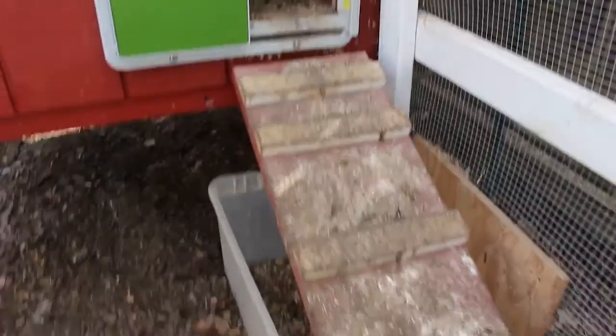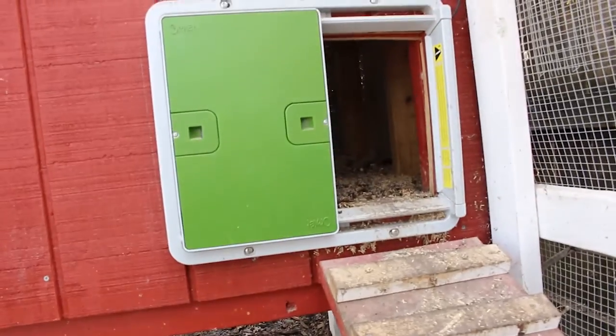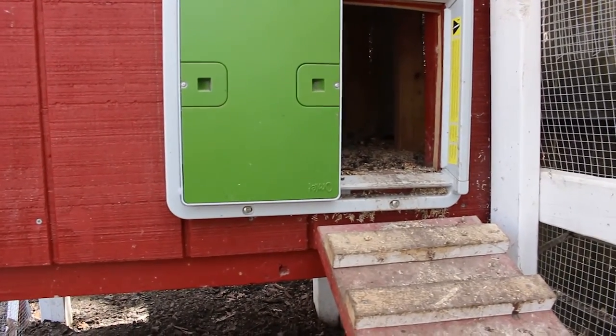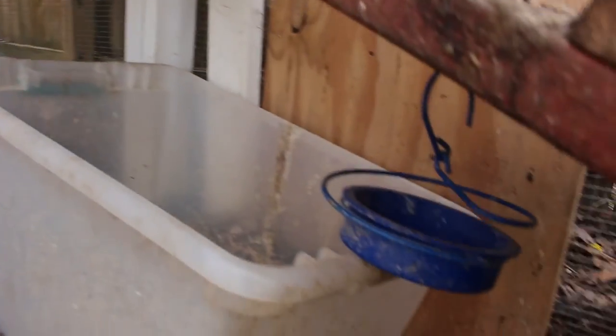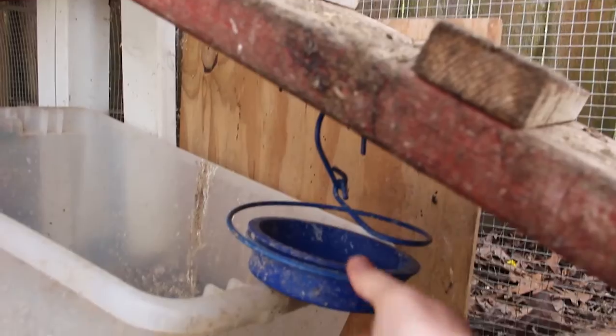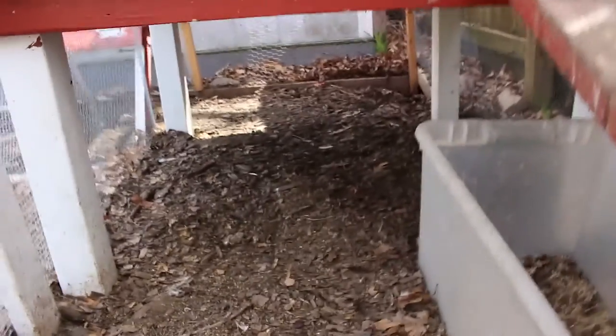The ladder can come off to clean it. We went with the Omlet auto-door — we love it. It makes life so much easier, especially in wintertime. I have a little bowl hanging here where I'll put calcium so they can grab that whenever they want.